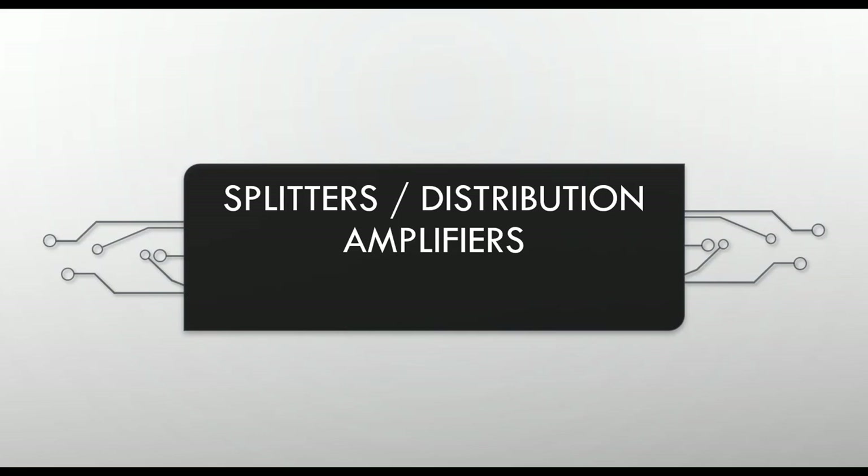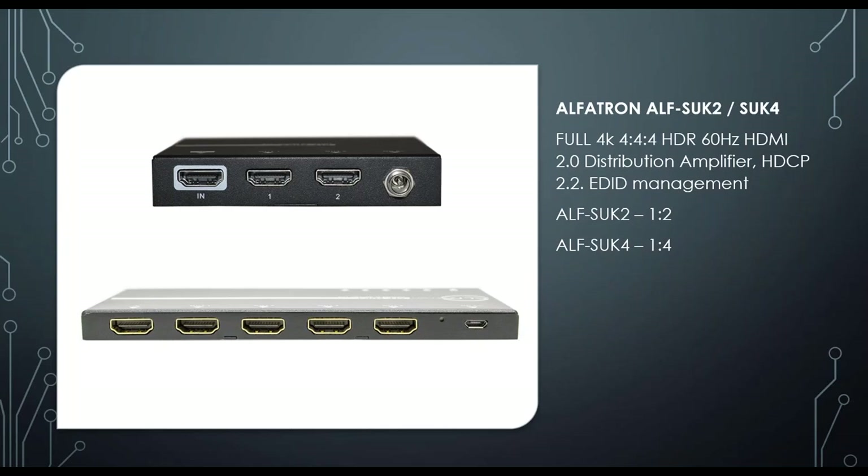Next are splitters and distribution amplifiers. We have the SUK2 and SUK4 — two-way and four-way splitters supporting 4K 4:4:4 HDR at 60Hz, HDMI 2.0, HDCP 2.2, and EDID management. These are great cost-effective pieces of equipment that work very reliably.